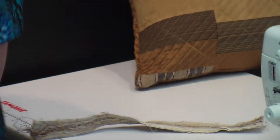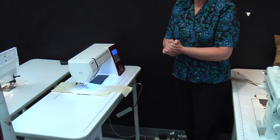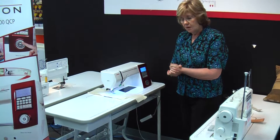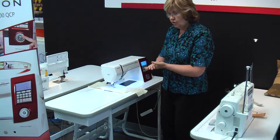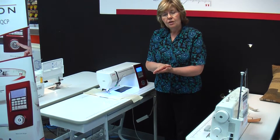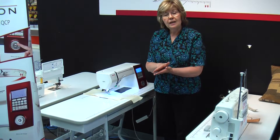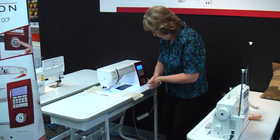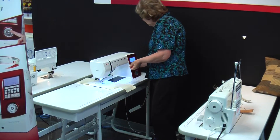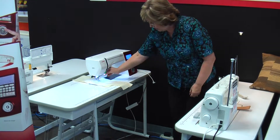The one behind me here is the famous Horizon 7700. We've all heard of the Horizon. It has a built-on walking foot, and the walking foot ensures that when you are sandwiching your quilt together you have an even feeding system — no puckers, nothing to worry about, less pinning that you have to do. It's also a very quiet, very smooth machine. I'm just going to unplug it so that you can see how it can be done with hand control.